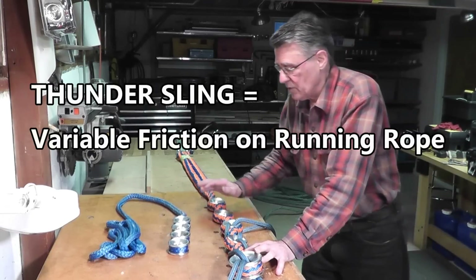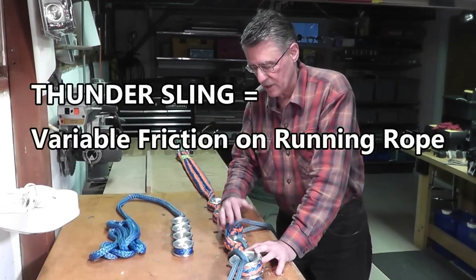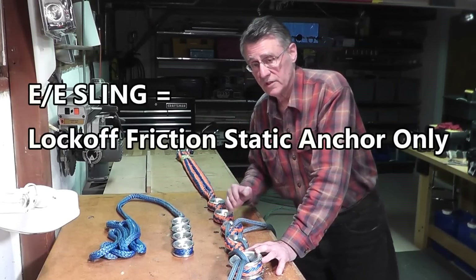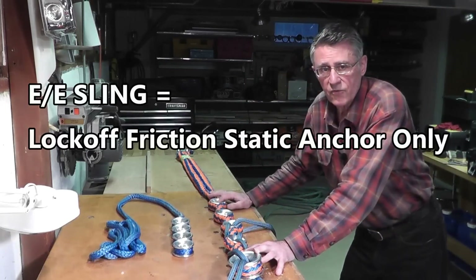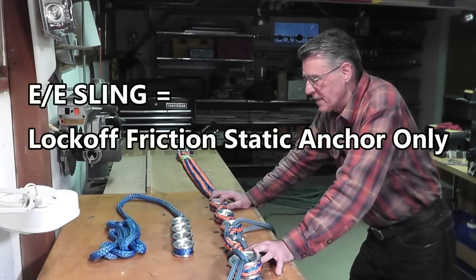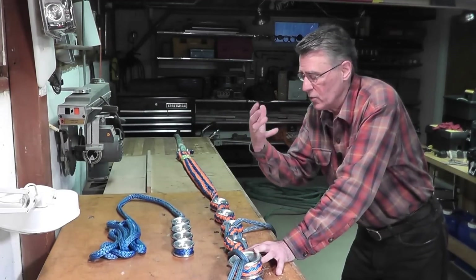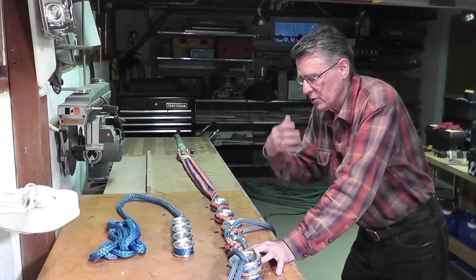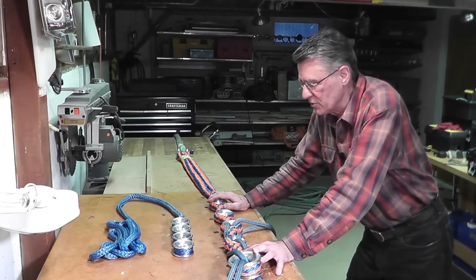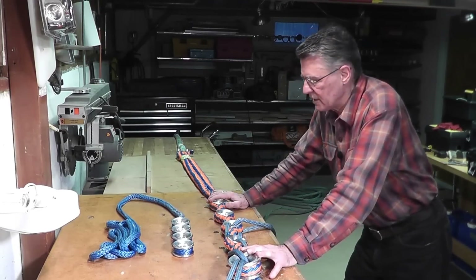What I don't want anybody to do is look at these and say this is going to do the same thing as that. The E-sling won't do what the thundersling does, and the thundersling won't do what the E-sling does — I don't care if the four rings are the same. When you're working with thimbles, it's all in the cordage and in the geometry. These two devices are very, very different animals.